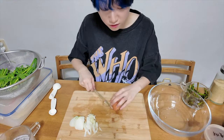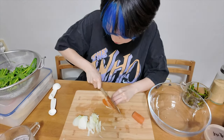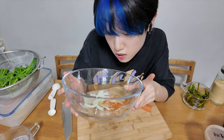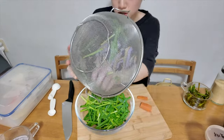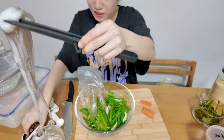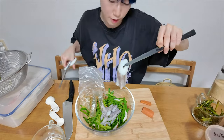Cut the carrot. It is a little hard, I think. Put the carrot and green onion and onion into the bowl. Mix again a little. Weeeee! Octopus? Yeah, anyway. And I will put this into the ramen also.